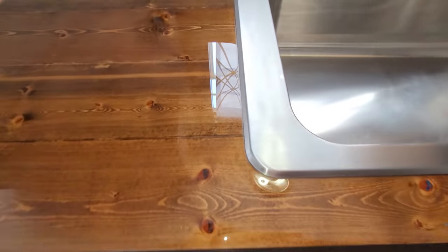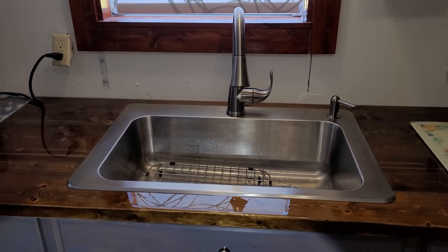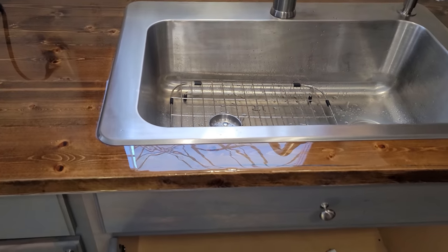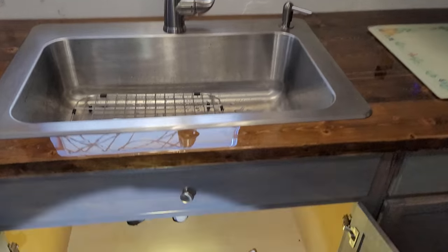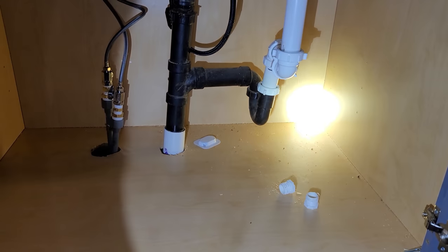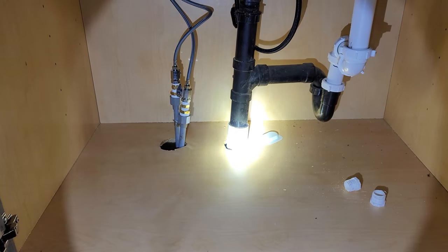I've got to wait about 36 hours before I can use the sink. Hopefully I got up all the putty and there won't be any residual marks on my epoxy counter. I got the plumbing and drains hooked up. She's under a little bit of tension because this black pipe came out of the ground at one point and I had my son reinstall it underground.